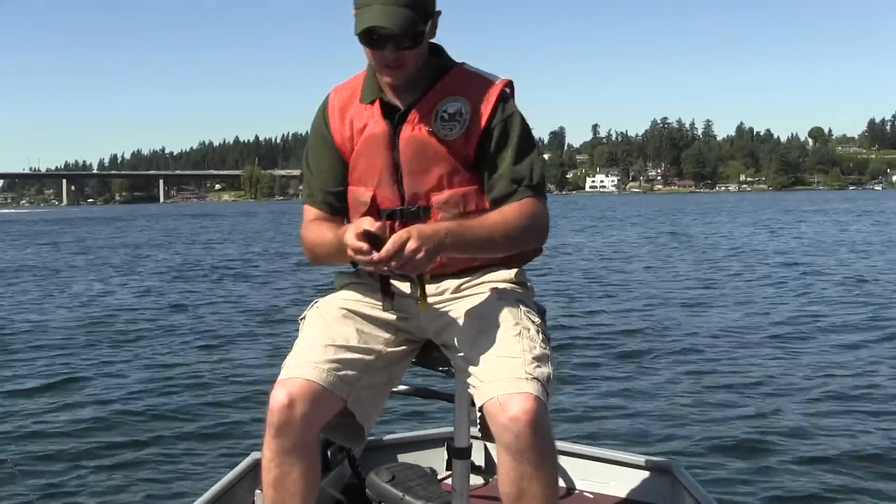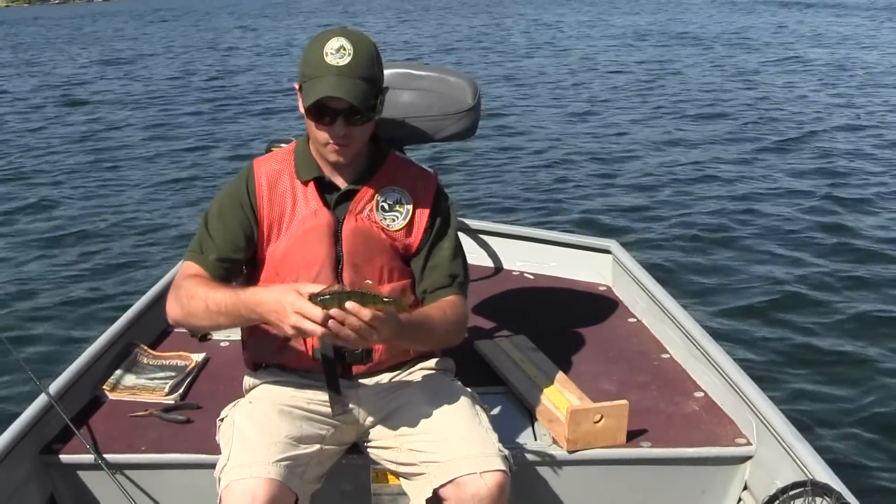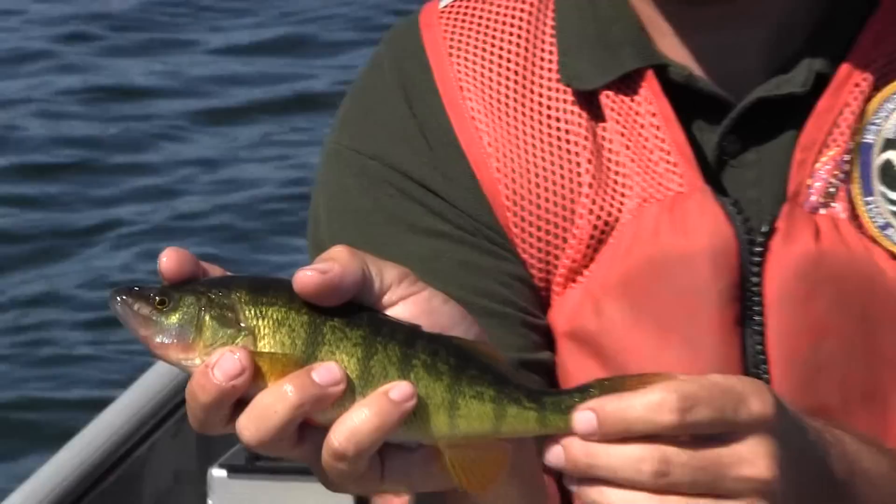This is a dandy. Let's put him on the measuring board. Here, I'll hold him out so you can get a good look at him.